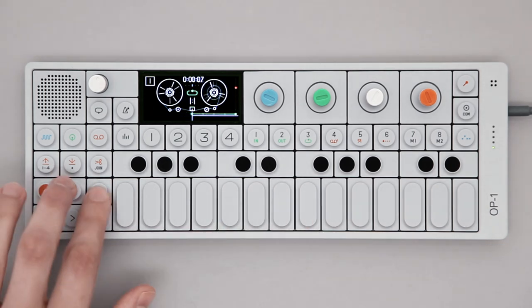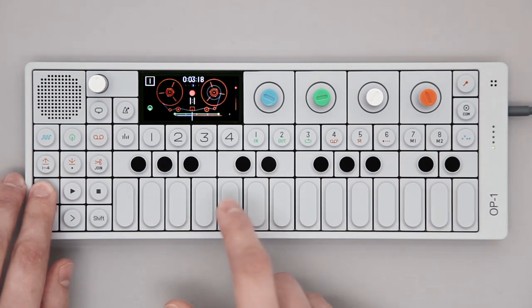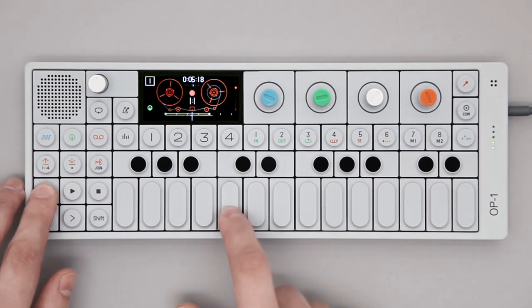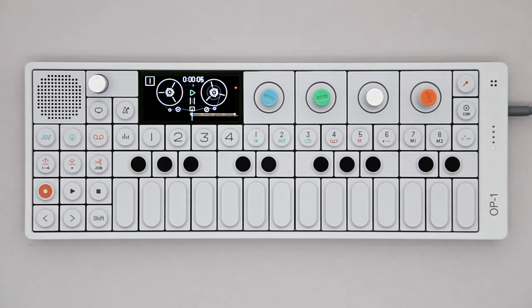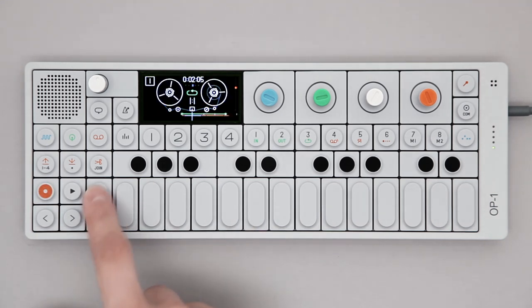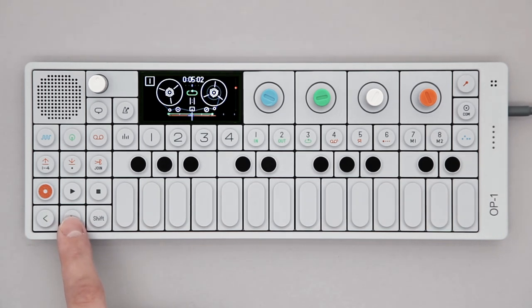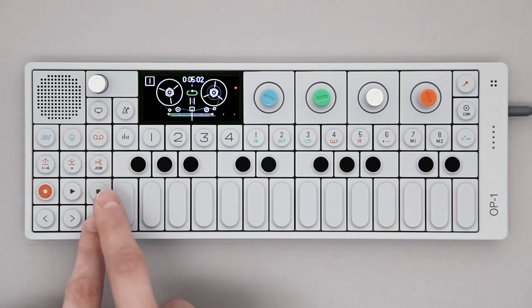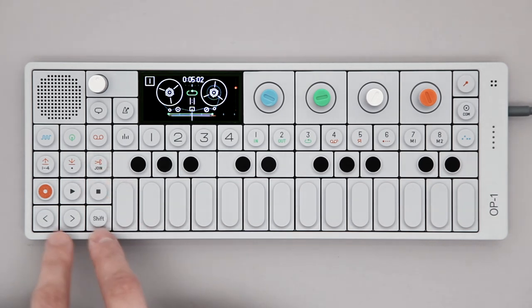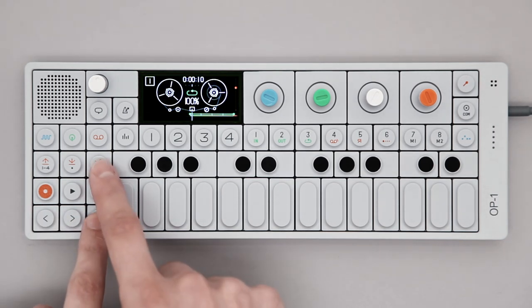Hold record to overdub. Each new recording creates a region on the tape. These regions can be glued together using the join button — hold shift and press the join key.